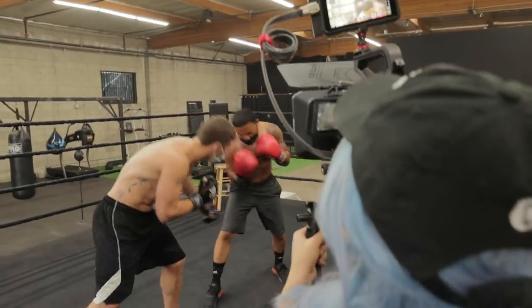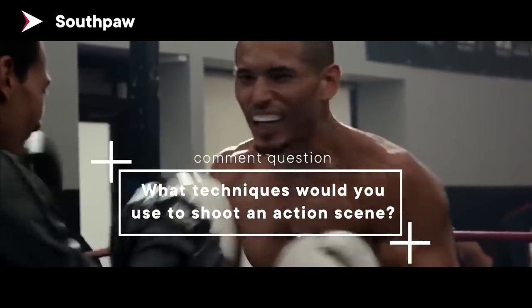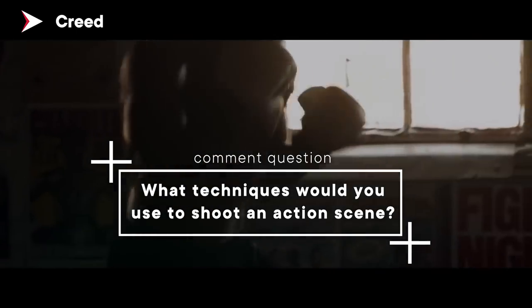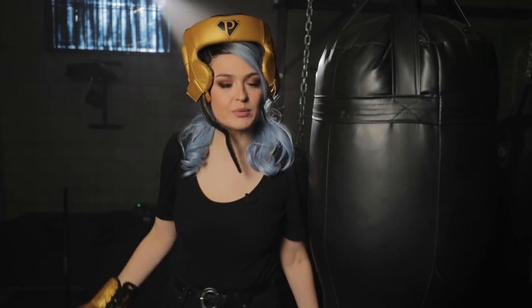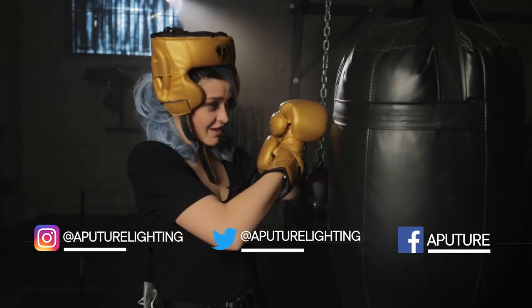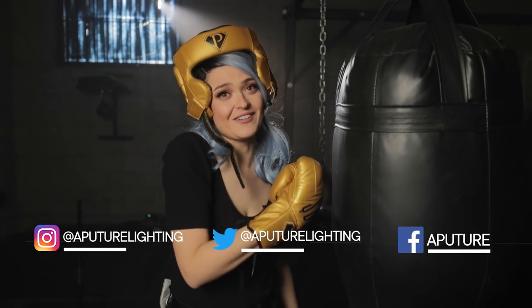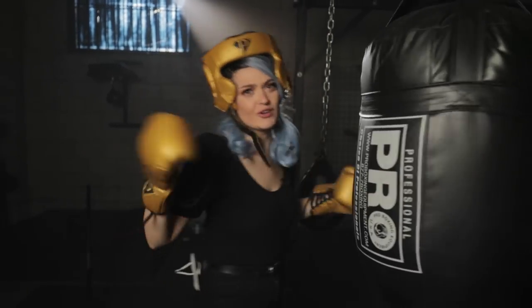I hope you enjoyed this little walkthrough of how I would shoot an action sports shot. I'd like to know what techniques would you use to shoot an action sports sequence? Let me know in the comments for a chance to win an F7 light. If you liked this video and like what we do in our little walkthroughs here, please like the video with a thumbs up and subscribe to the channel. My social media links are down below. Until next time, happy boxing and shooting.